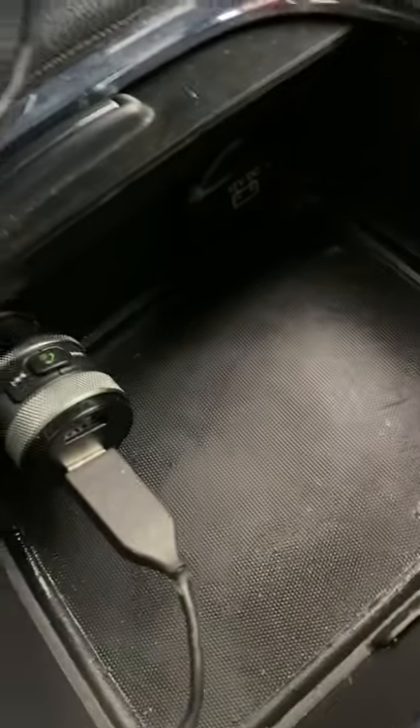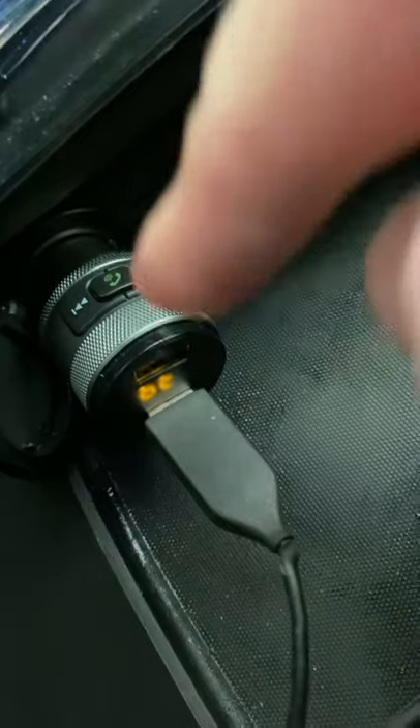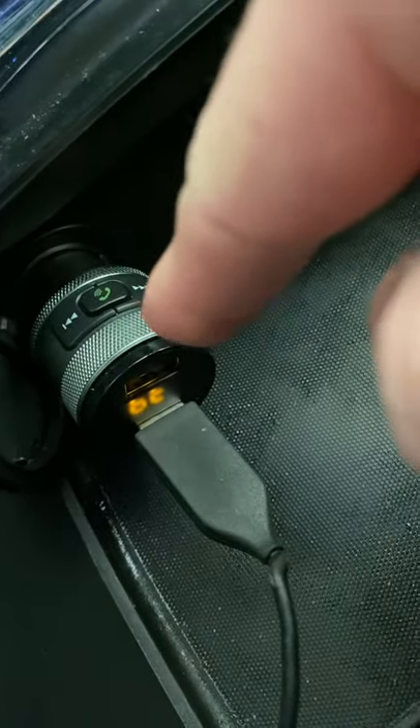Well, as you can see, it's off right now. I have the key right here. We'll go ahead and turn it on, and you'll see that whenever I turn it on, it's going to fire up because all the lights are going to come on. That's how you know if this thing is getting power or not.